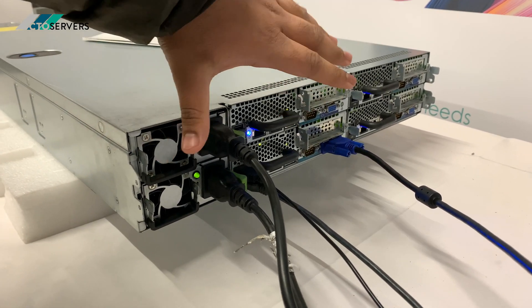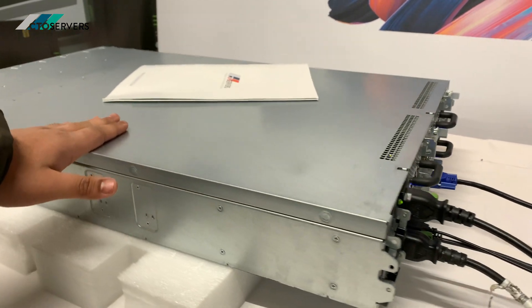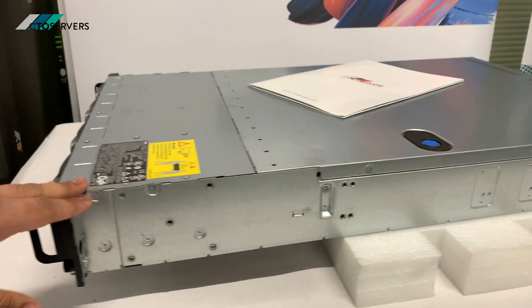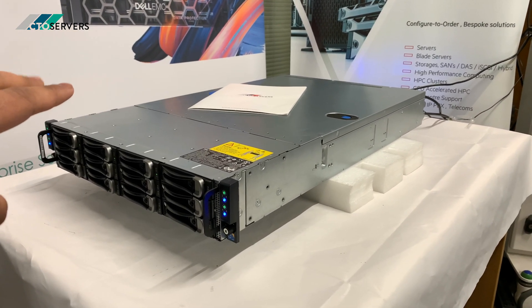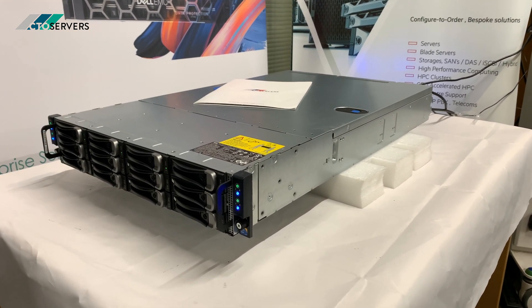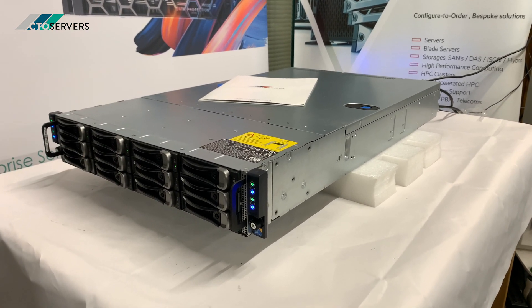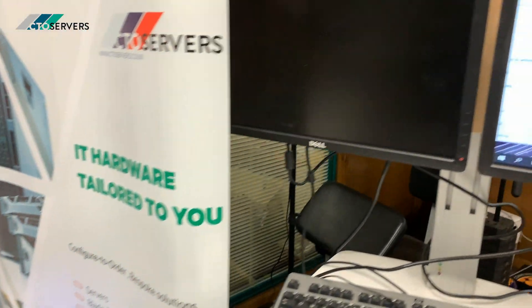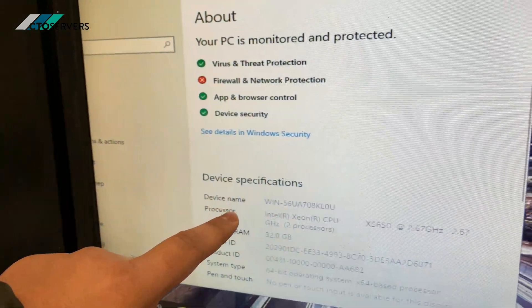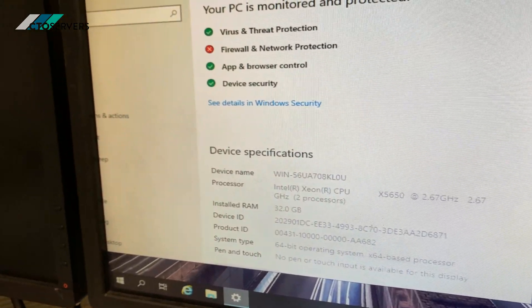We'll take the lid off, pull some blades out, and have a look. Dell designed this with hyper scalability in mind — within this dense 2U form factor you have the compute power of four R710s. In the 12th generation version you have the compute power of four R720s. Currently we've got each node configured with two six-core X5650 CPUs and 32GB of memory, which can be upgraded to much higher specs.